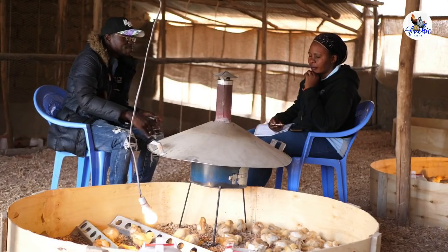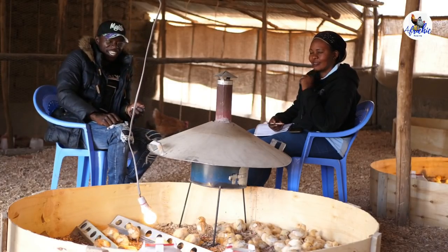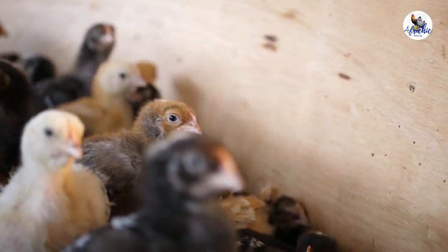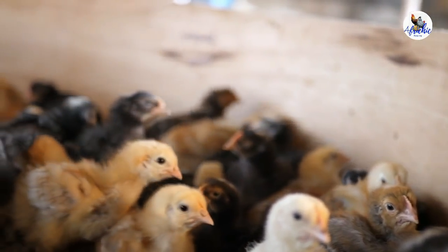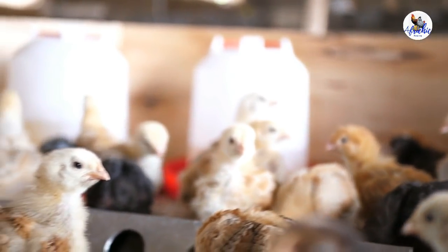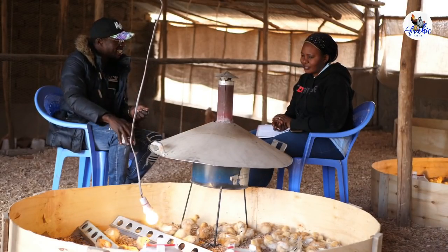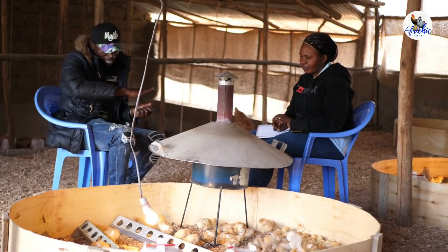So to summarize the brooder setup: your brooder is up at 75 centimeters, you have your jiko at the center, you have put your wood shavings on the floor, and you have put a carton box on top of the wood shavings. What next?